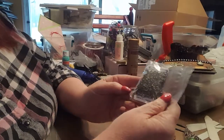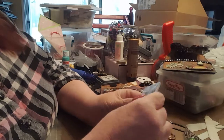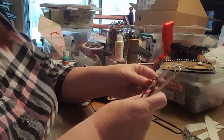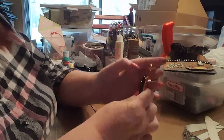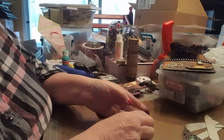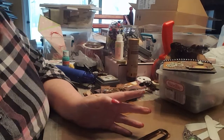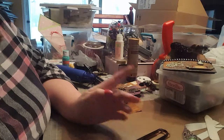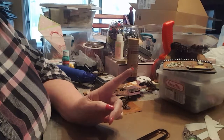Then some of this gunmetal-colored chain from the beading section. And I'm giving her two copper and two black of these giant paper clips that I got from Tuesday Morning. That's all my little goodies at the moment — though who knows, I may find something else to stick in. I also have some dark chocolate hearts.